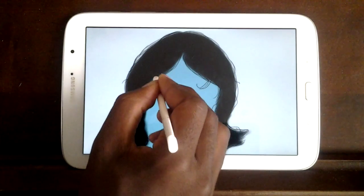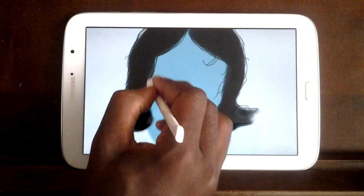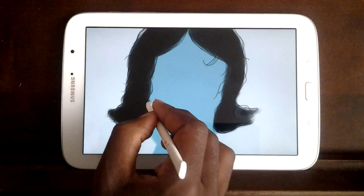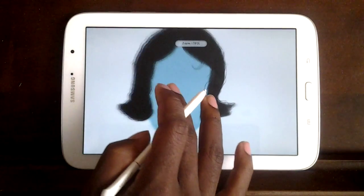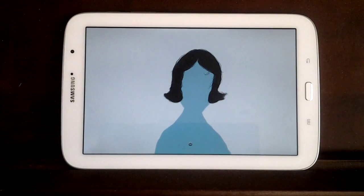I love drawing hair. It's just so much fun because there's so much stuff you can do with it — all kinds of crazy hairstyles. Once you get comfortable with drawing hair, you'll see how much fun it is. That is the first layer that we have.